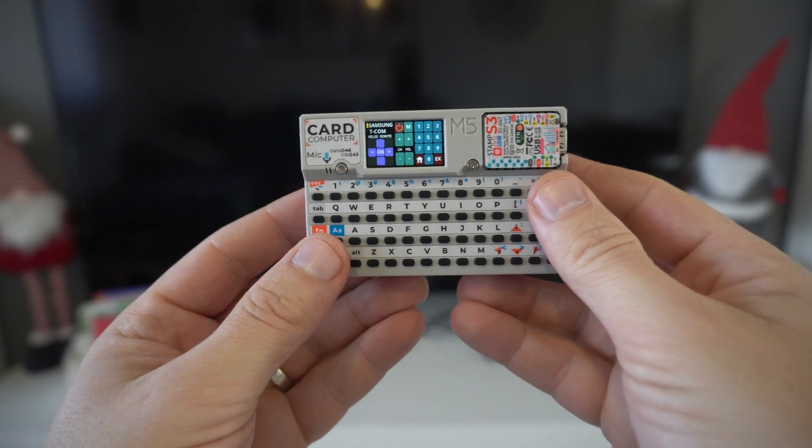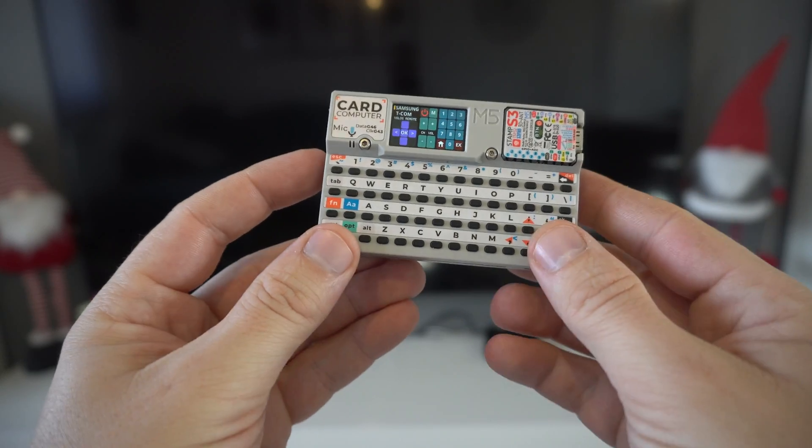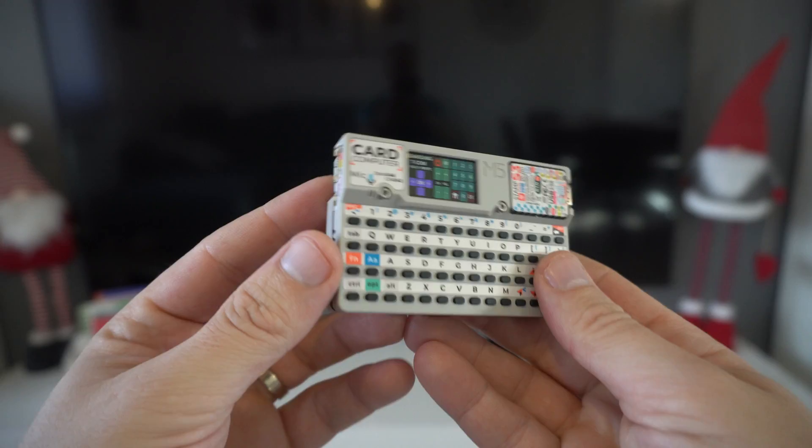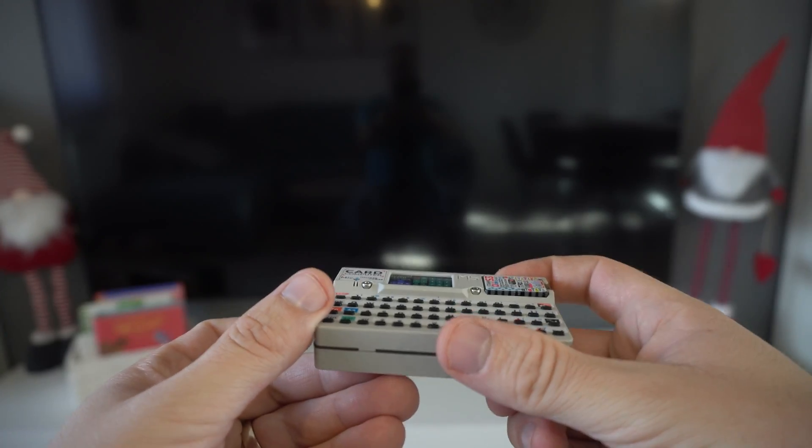Hello. In my recent videos I showed you the M5 card computer and you wanted to know where this can be used in real life. So here is an example for you.